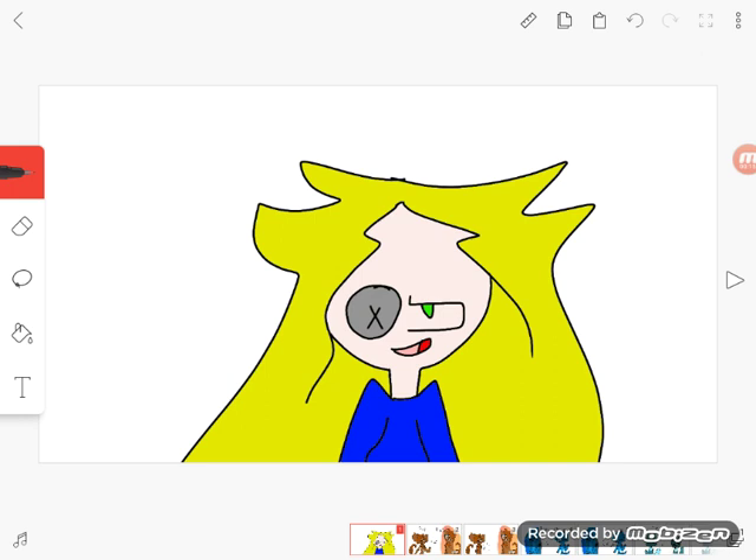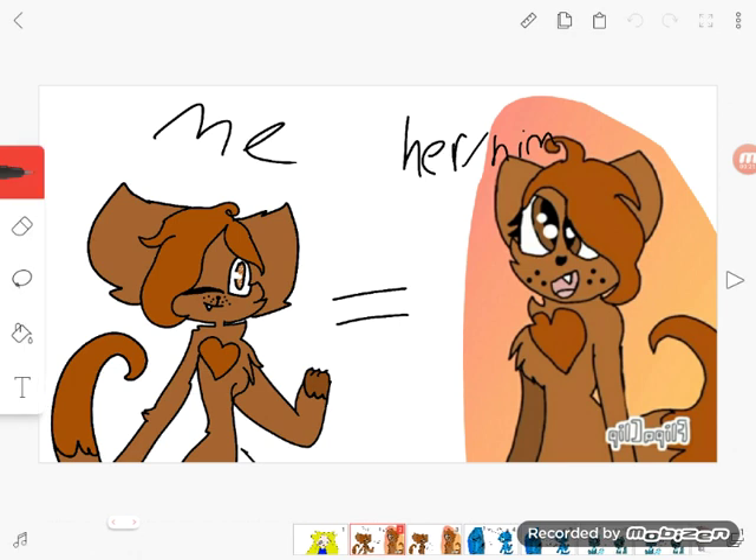I'm doing some little speed paints, kind of. And these are some of them. This first one, I was gonna do a little gift for her. And this is what I came up with.